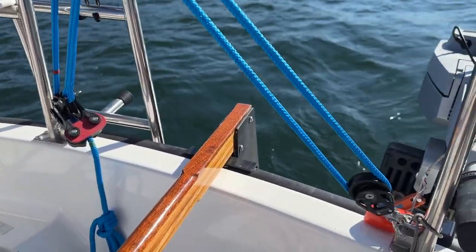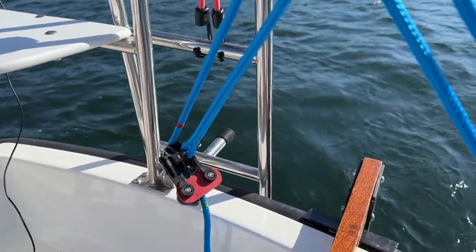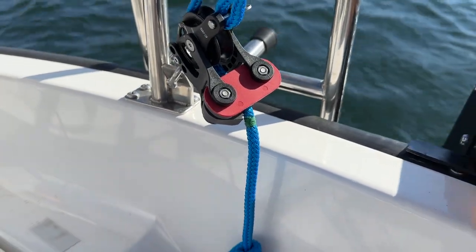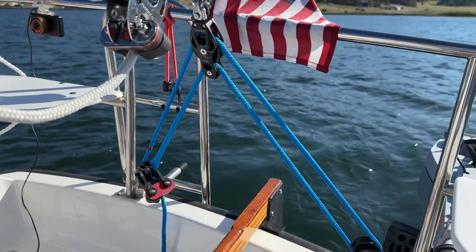Here's the finished backstay tensioner. I went ahead and marked my lines with some whipping twine — that's the max, and that's the base setting. Now I'm going to go try it out.